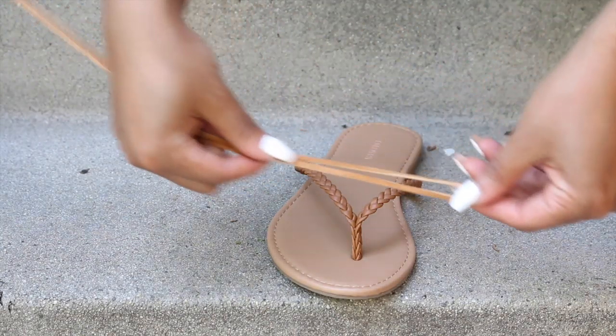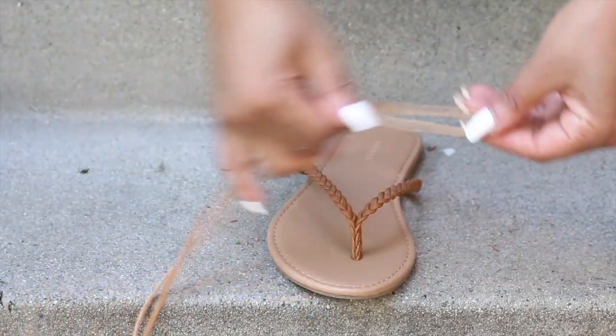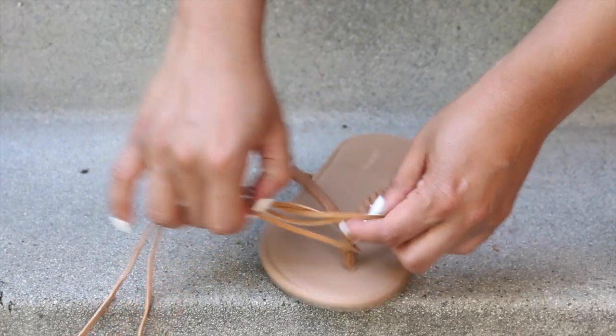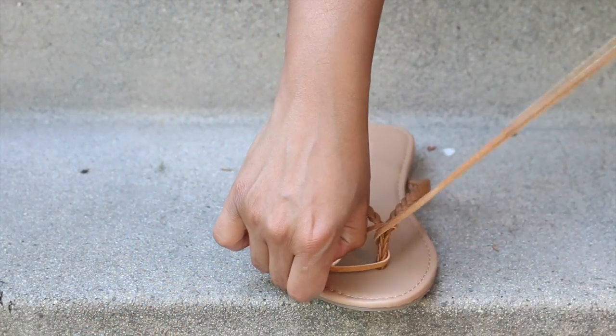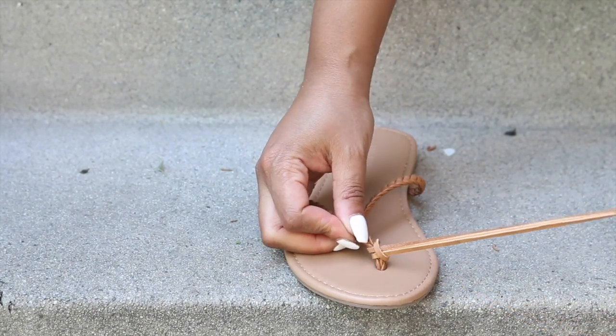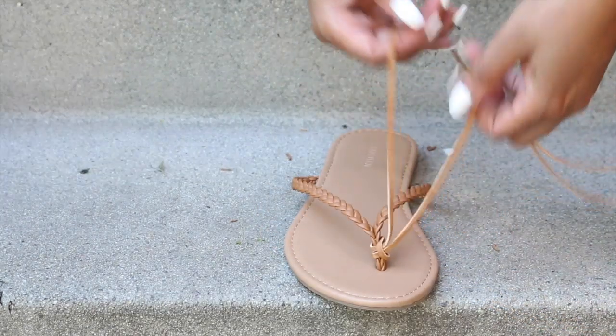First, cut your ribbon in half to create the Gladiator wrap for one sandal. Fold that ribbon in half, slide it under, and loop it through. Then split the ribbon and wrap it around the flip-flop.